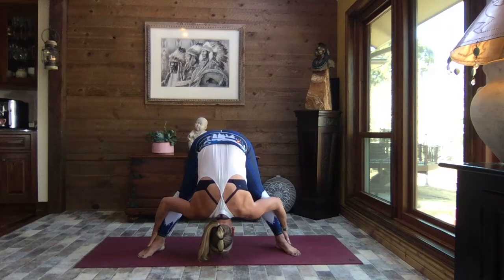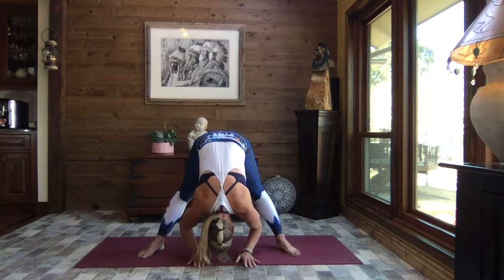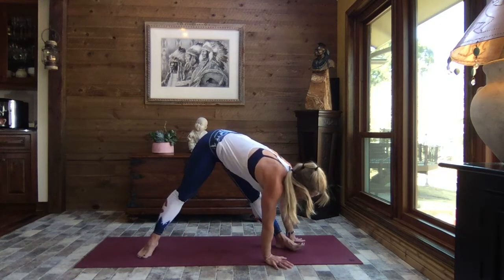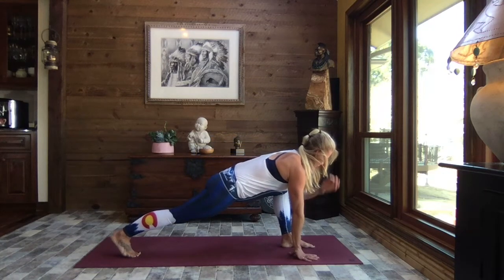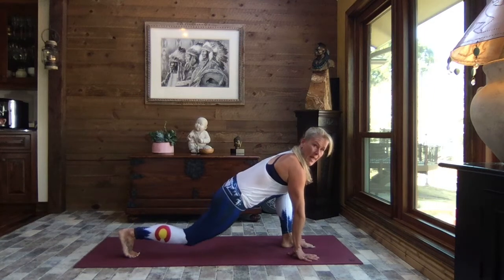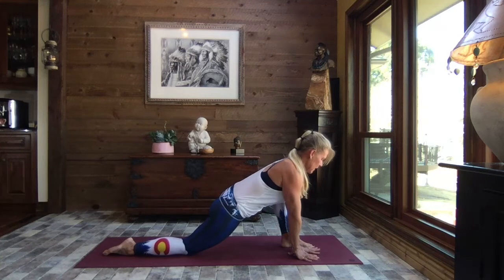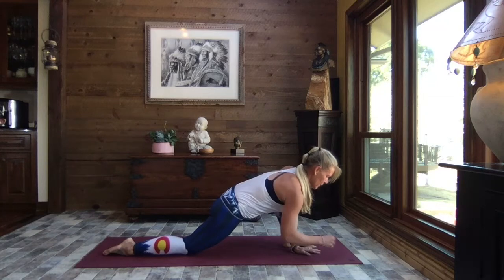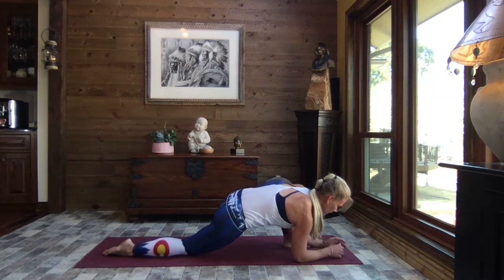We're going to walk our hands out towards that right foot, rotate around, and bend that right knee coming into a runner's lunge. Breathe. Bringing that back knee to the mat, top of the foot to the mat, bringing both hands to the inside of the foot. Find your breath, coming down onto your left forearm if you like, right forearm if that feels okay.